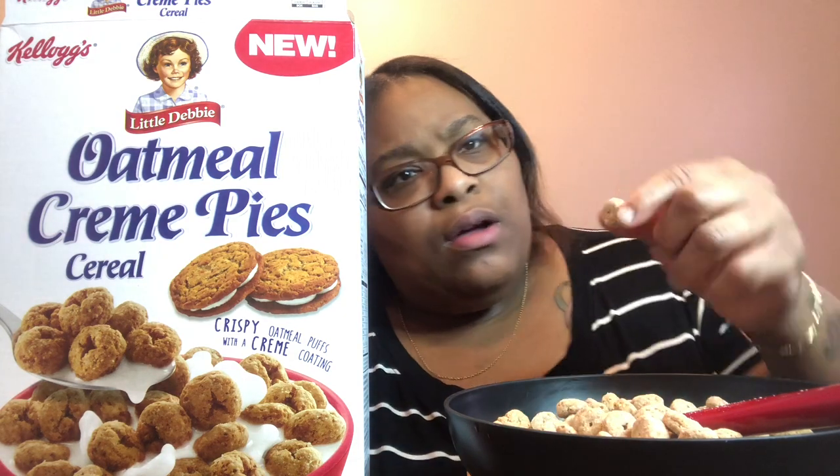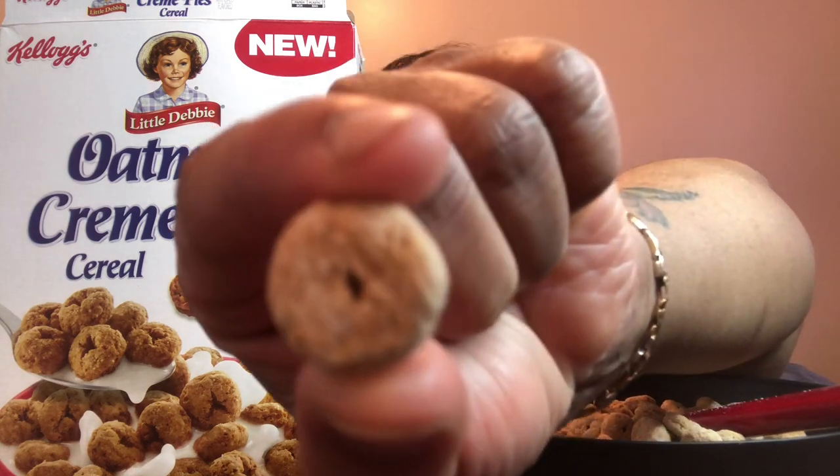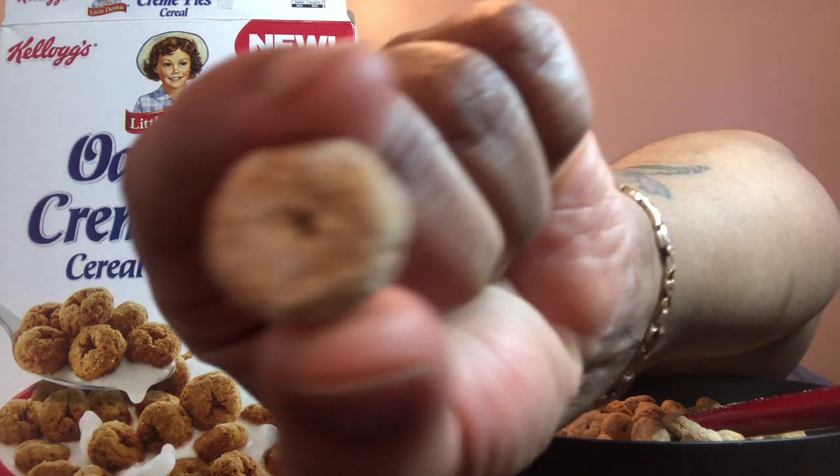Oatmeal by Kellogg's Little Debbie. Let me give y'all a close impression so I can see. It has the cream coating up here, I can definitely see. But let's see how it tastes dry first.